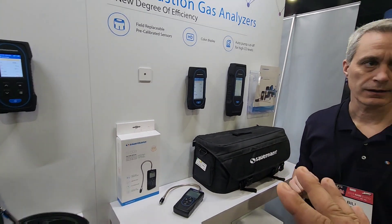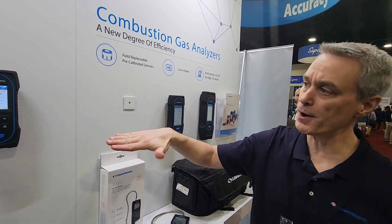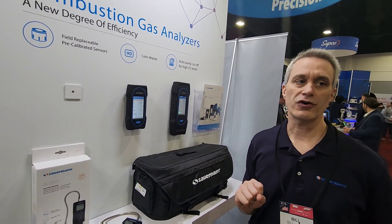All three models have what we call CO pump cutoff, where you can select a threshold level. When the CO level gets that high, the main pump will automatically shut off so you stop bringing in high CO. This saves your sensor — if you don't do that, you're going to damage your sensor and spend a lot of money. It ensures you have an accurate measurement and your sensor lasts longer.